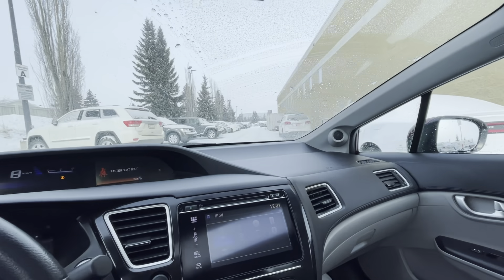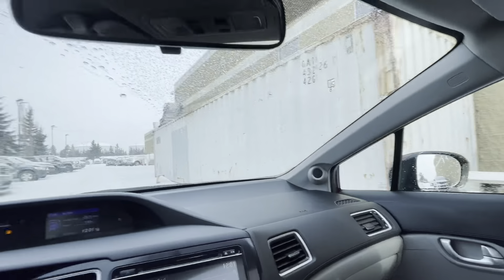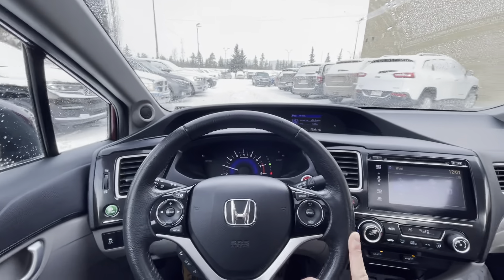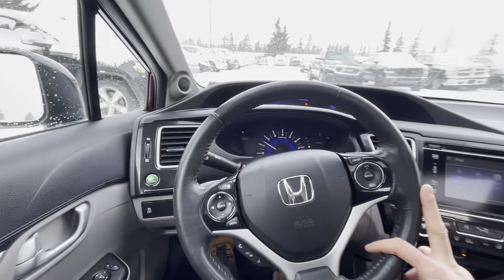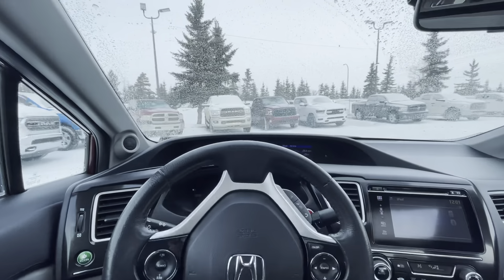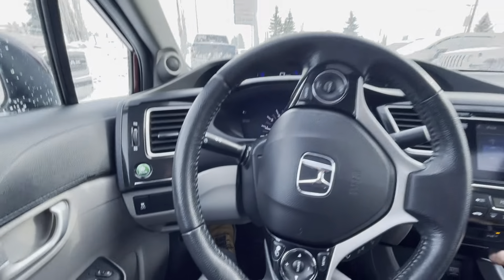One nice thing about Honda is that ergonomics and ease of use are really strong points. Those cutouts in the front windows really help with visibility and sight lines. Overall just a really nice vehicle — it's got Bluetooth hands-free and all that, plus a nice touch screen and a pretty decent audio system. This thing handles like a dream.